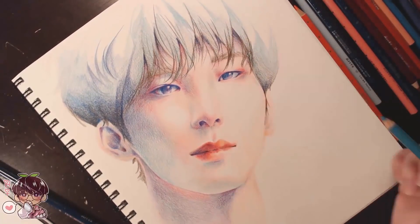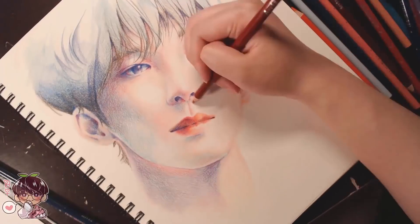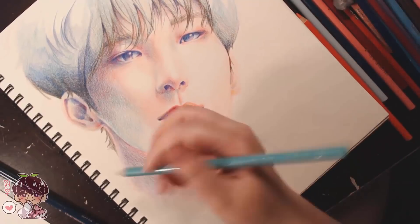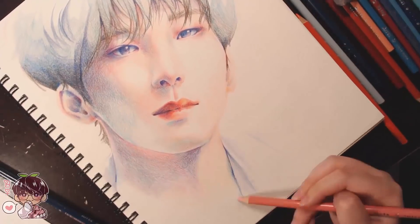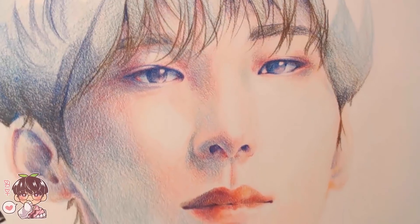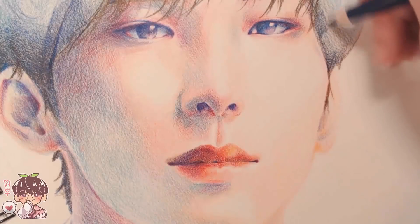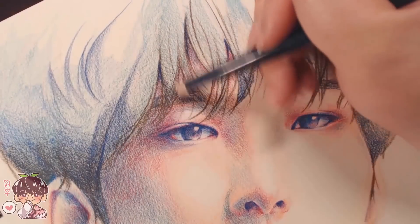For darker areas I chose more of an ultramarine and a dark purpley blue to push those shadows. For the most part it looks like Wonu — there's a bit of skewing, but I'm not too bummed about it. I honestly haven't done realism in a long time, probably over a year or two since I've done something remotely realistic like a full face.